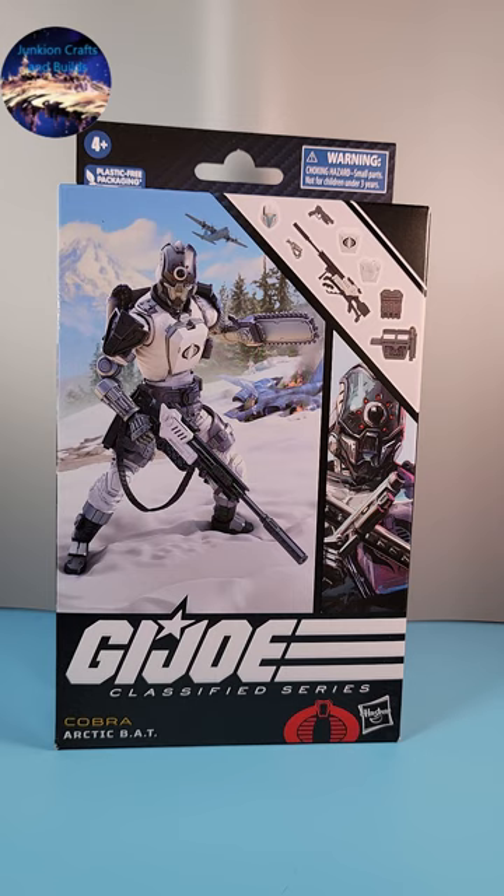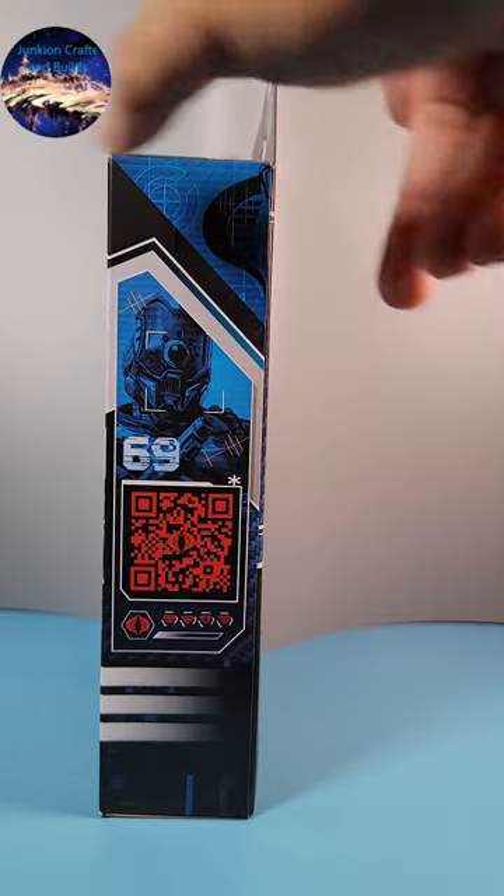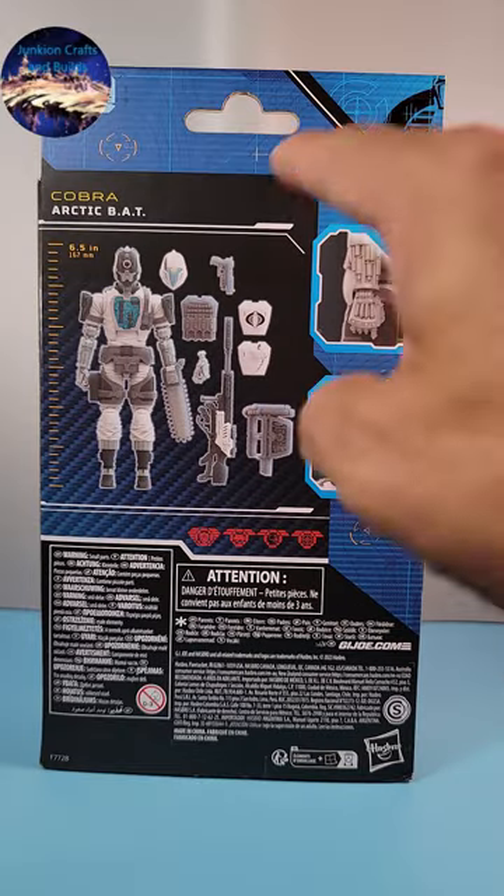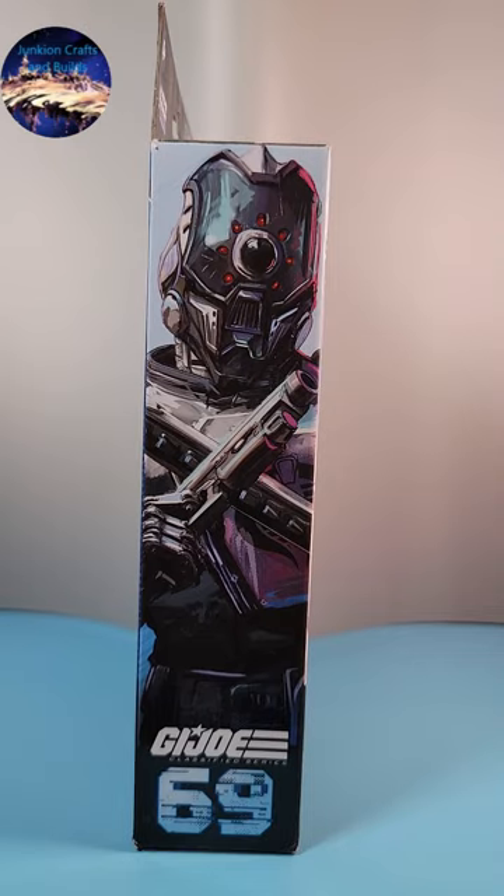Here we have the front of the box with this really cool design graphic. On this side we have a QR code and a render of the Bat — he's six and a half inches tall — and we have all the accessories shown. Here's the other side showing a really cool close-up of the new head.